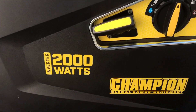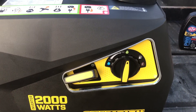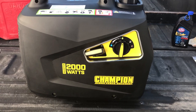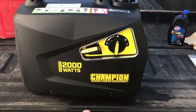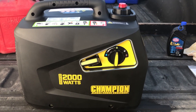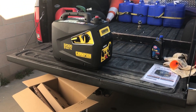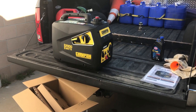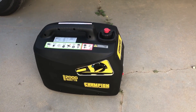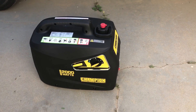There you have it folks — my new Champion 2000 watt inverter generator. 48 pounds with a gallon of gasoline, 45 without. I've got a couple more videos I'll do with this — stay tuned to the channel because in the upcoming days you're going to see this hooked in parallel with my other generator, and you're going to see this generator under load test in comparison to other generators and regular electricity just to see how it works. That concludes this episode of Everything RV by Pat. Please give me a thumbs up, hit the subscribe button, and feel free to leave a comment. Now get out and enjoy the world around you.